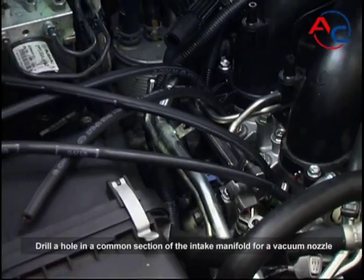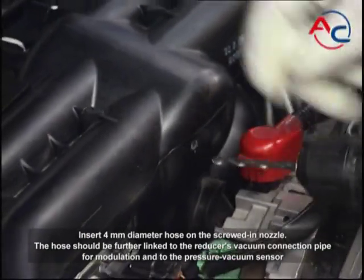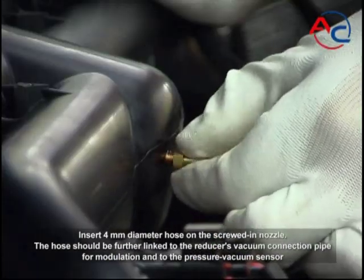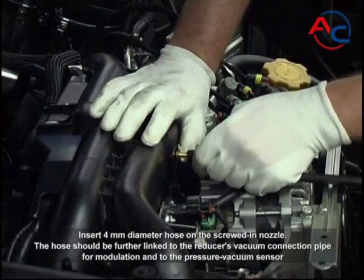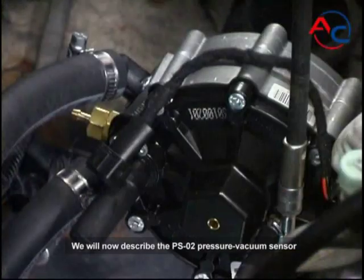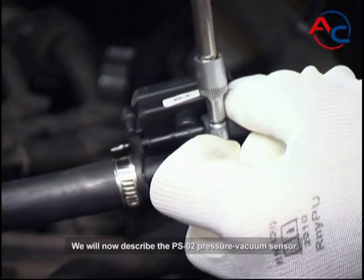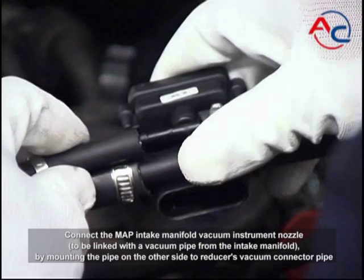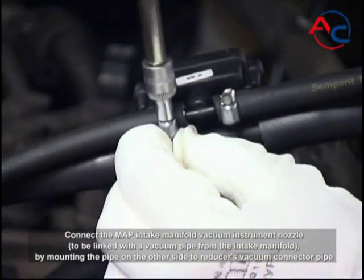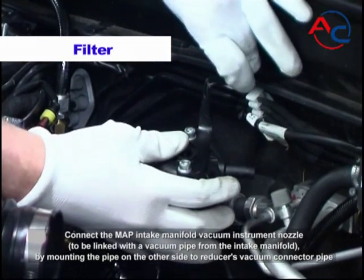Drill a hole in a common section of the intake manifold for a vacuum nozzle. Insert a 4 millimeter diameter hose on the screwed-in nozzle. The hose should be further linked to the reducer's vacuum connection pipe for modulation and to the pressure vacuum sensor. We will now describe the PS02 pressure vacuum sensor. Connect the MAP intake manifold vacuum instrument nozzle, to be linked with the vacuum pipe from the intake manifold, by mounting the pipe on the other side to the reducer's vacuum connector pipe.